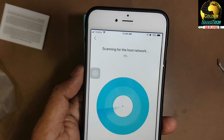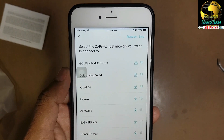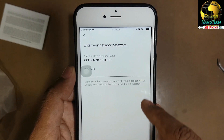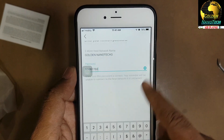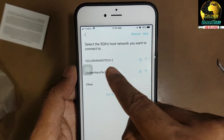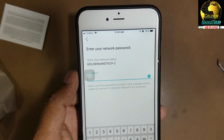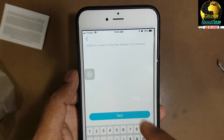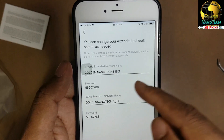It's scanning for the host network you want to connect to. Here you can see the 2.4G network Golden Nanotech 3 - I'll connect to this one using the password. Next - and another Wi-Fi is 5G called Golden Nanotech 2. This device has two Wi-Fi bands: 2.4G and 5G.